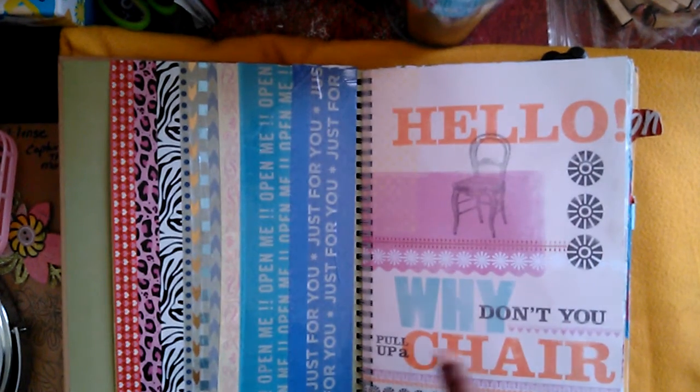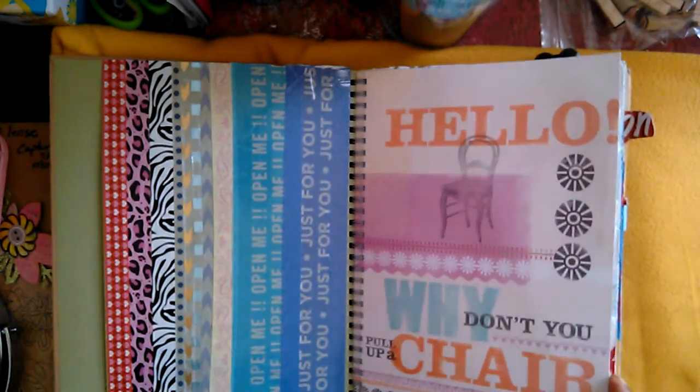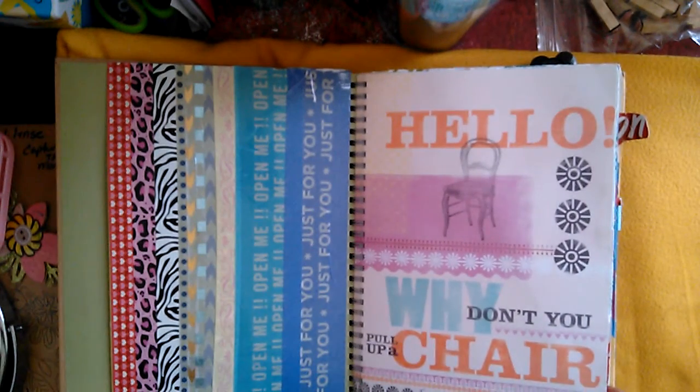This page right here — I like it so much. It says 'Hello, why don't you pull up a chair.' I love this so much I didn't want to put anything over it, so I kept this page just the way it was.